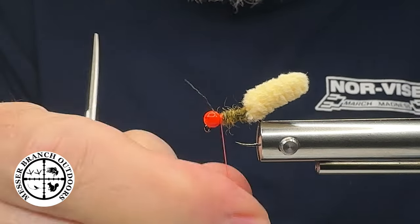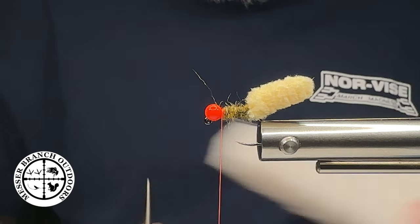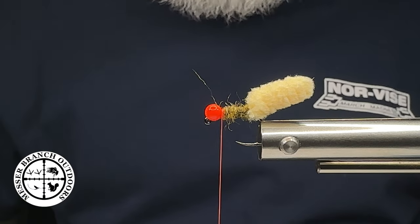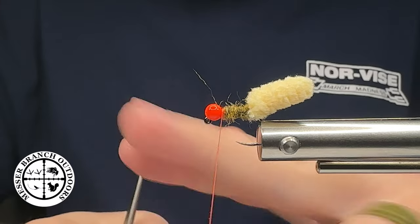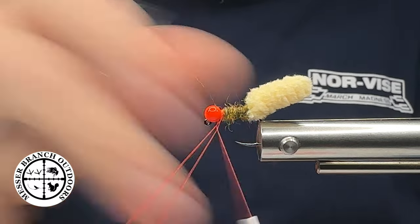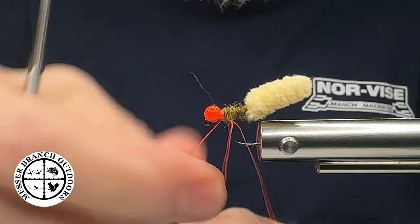I've prepared a couple of CDC feathers. I use a magic eraser — there are also the Marc Petitjean clips — but I'm going to take my fingers, make a dubbing loop, close the loop, then get a half hitch in to get that out of the way.